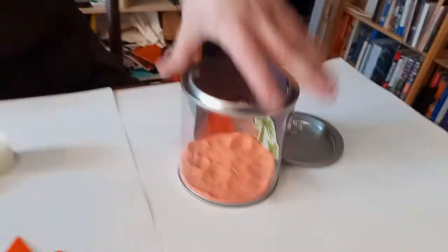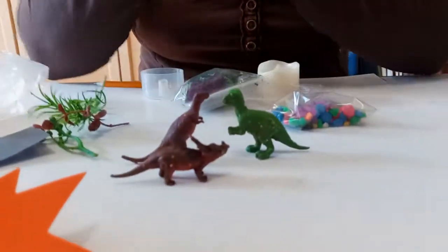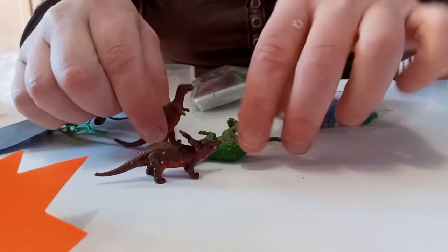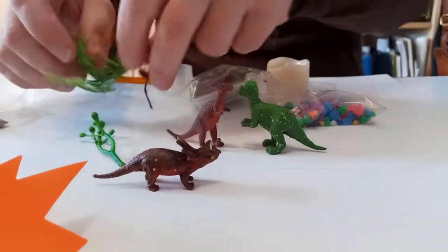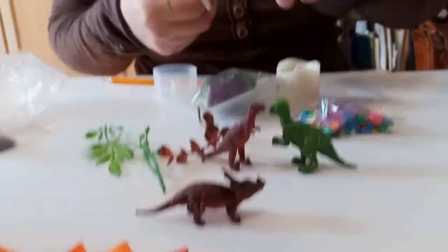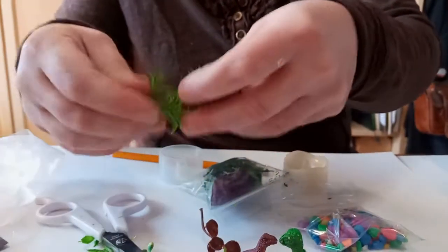Now let's decide what we want to add to our scene. I have three different dinos — I think this is a Triceratops, this might be a T-Rex, and maybe this is a mama and baby T-Rex. Dinosaur experts, feel free to correct me! We also have fun different plants, and some might be a little bit large, so you can use your scissors to cut them into smaller pieces. I'll put my taller, bigger plants in first.